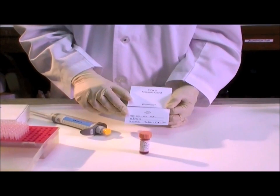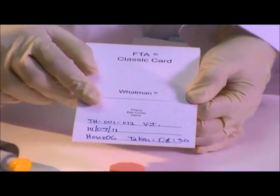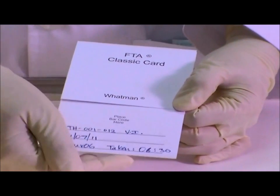Label the FTA card with study subject number, initials, date, time point, and time of actual collection.